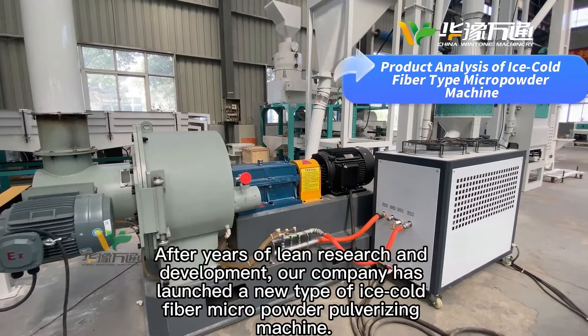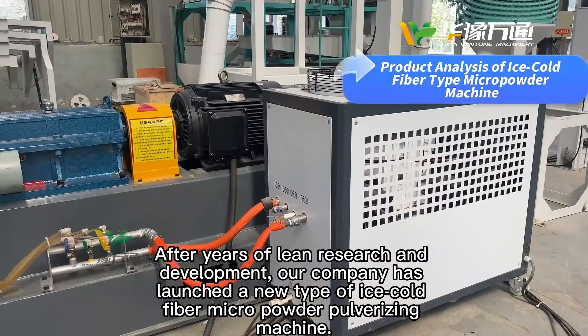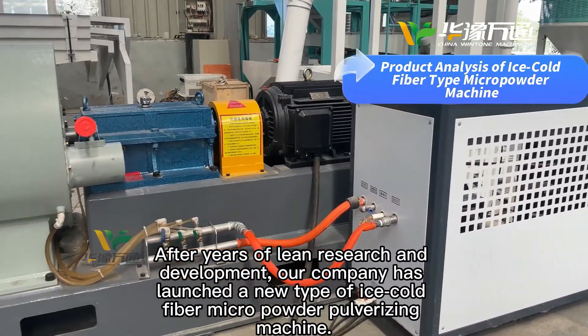After years of lean research and development, our company has launched a new type of ice-cold-fiber micro-powder-pulverizing machine.